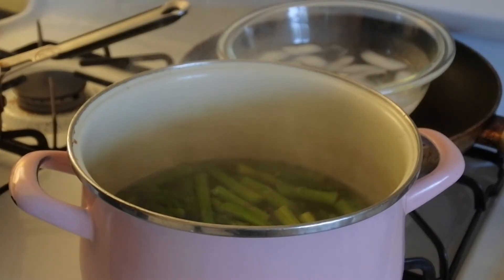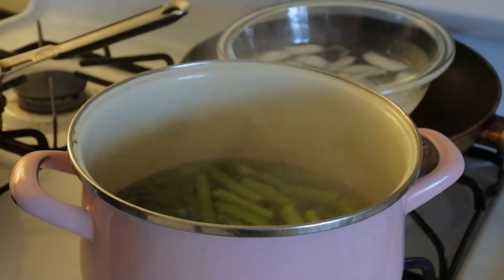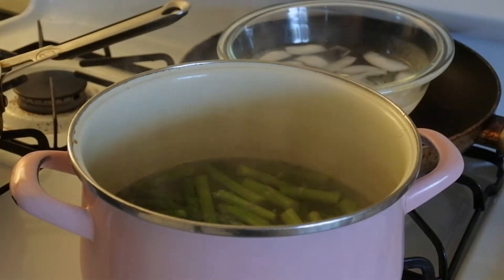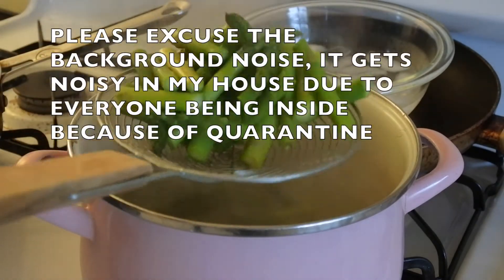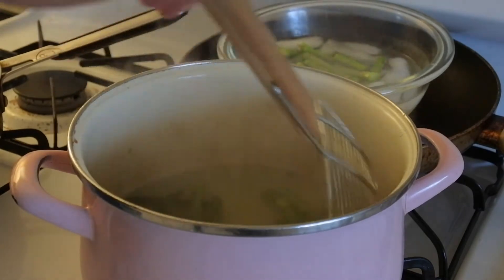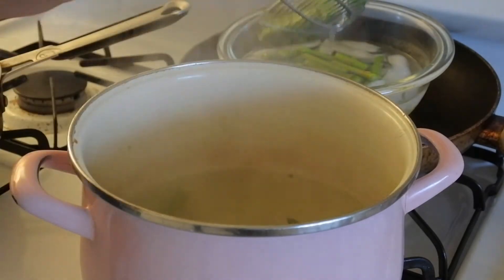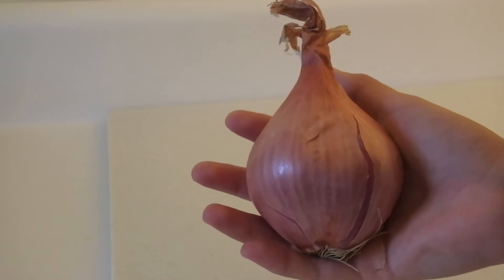To make sure your asparagus is done, get a fork and if you can barely stick it through, they're ready. Remember, we're going to continue cooking them in the sauce, so you barely want them cooked. I'm just going to pull them from the hot water and add them right into my ice bath.